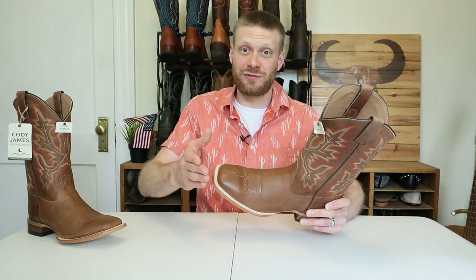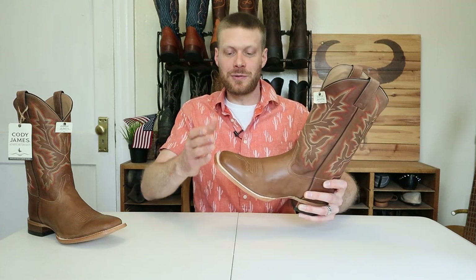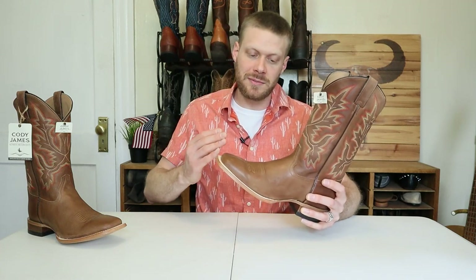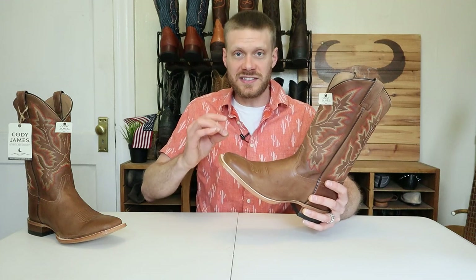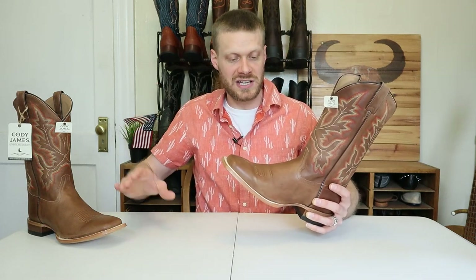Thanks for coming back to the channel. If this is your first time here, please subscribe — it would seriously mean a lot to me. After many requests from you guys for a video on Cody James, I got a pair. This is gonna be a quick impression video, so it won't be like some of the other extended tests where I put a boot to work for an extended period of time.